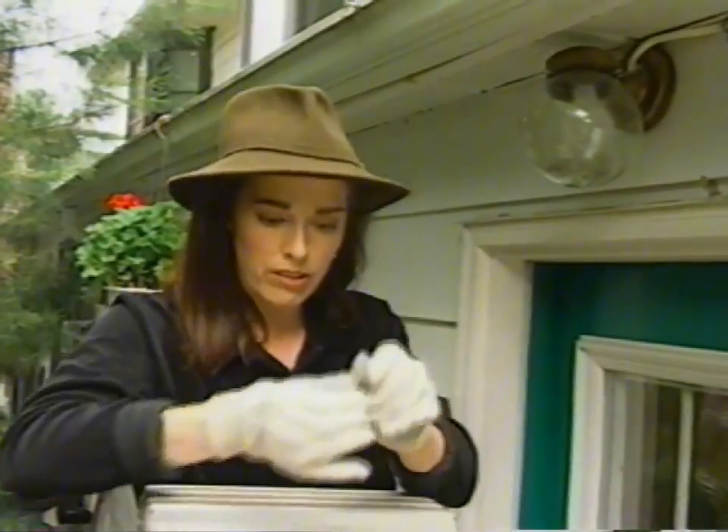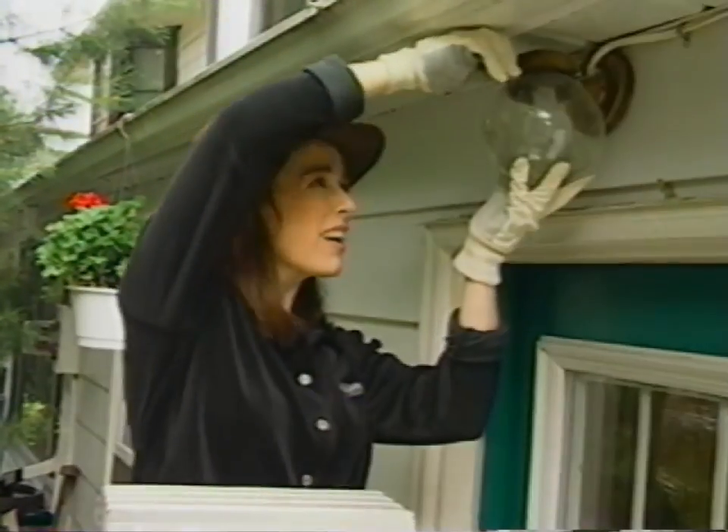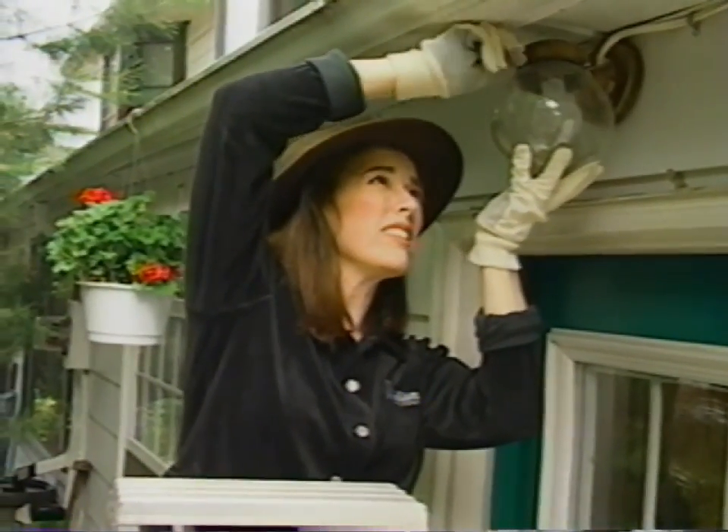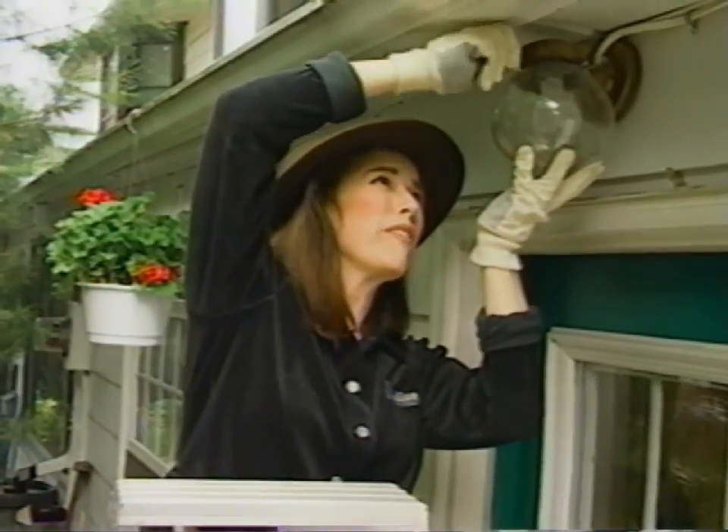I've got one little screw out. Ideally I would have my screwdriver with me but I don't. Unfortunately these are loose enough that I can get them out with my gloved fingers. That one's stubborn. There we go.